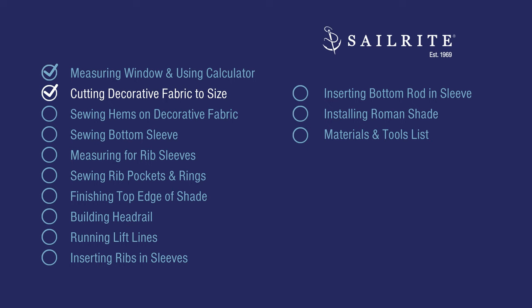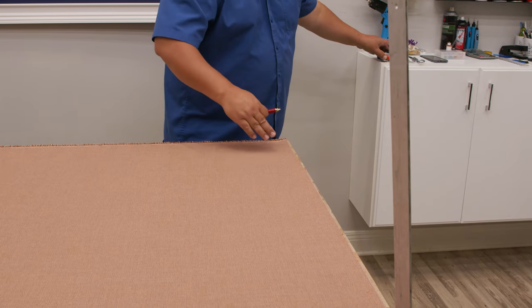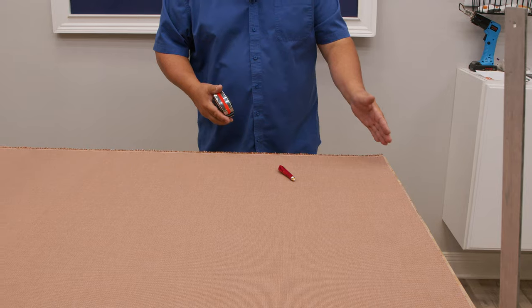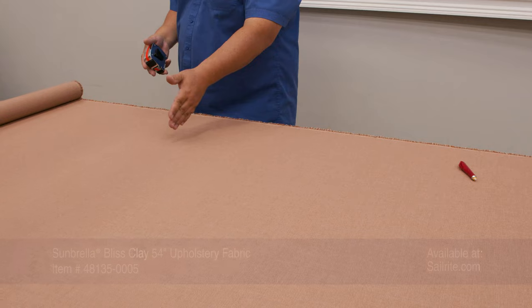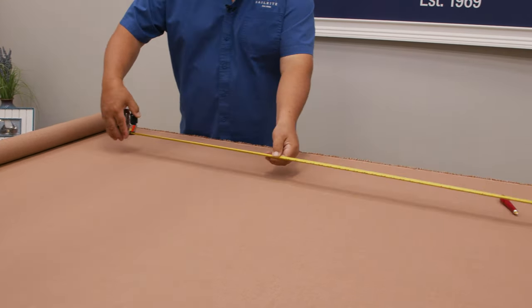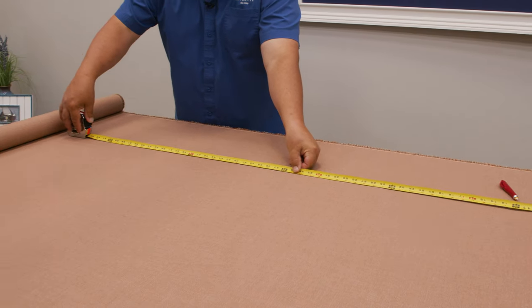After ordering all your supplies, we'll start by cutting the decorative fabric to size. Going back to the fabric calculator, the decorative fabric cut size per shade for ours is 51 inches high by 60 inches wide. We've squared this side so it's perpendicular to the edge of the fabric. Our width goes across the running length of the fabric since we don't have a pattern, so I don't have to sew two panels together. According to the Sailrite Fabric Calculator, I need to cut a 60-inch width.